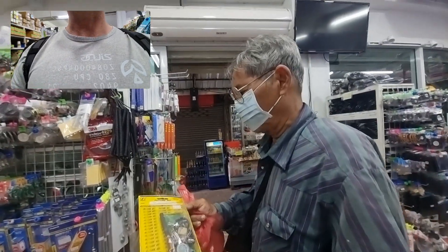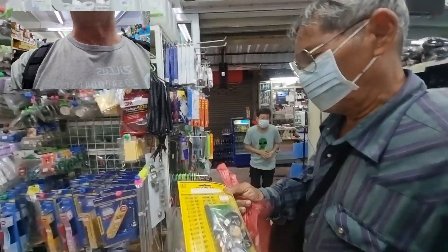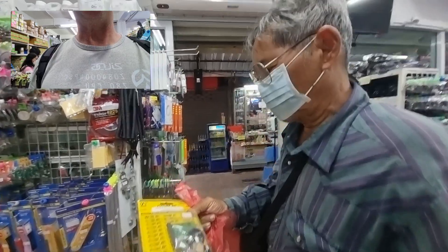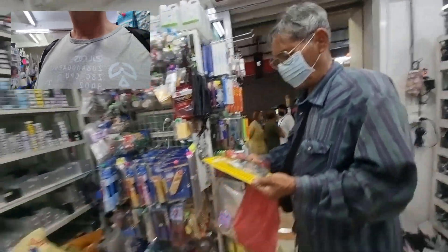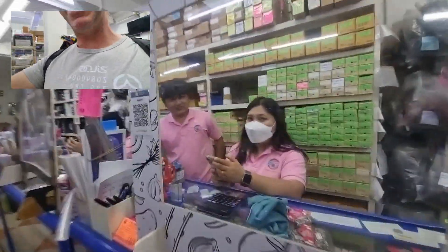This guy just bought a learning kit, and he's going to go learn — he's not a young man by any means, but he's going to go learn. Have fun! Good man right there.